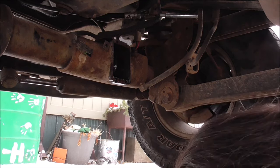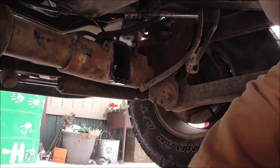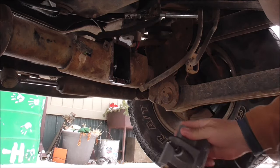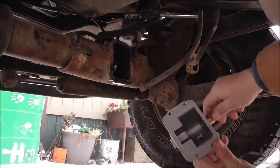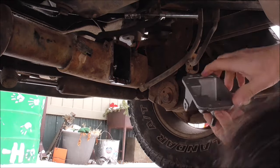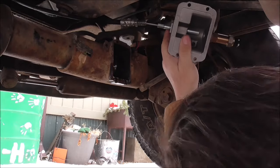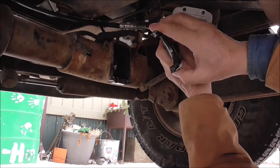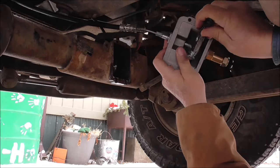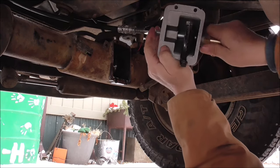The instructions say — pretty doggone dark in here, you might not even be able to see this anyway — this is the housing for it. Instructions say to slide this in here with the fork out of the old one facing toward the cable. Okay, so that's simple enough.